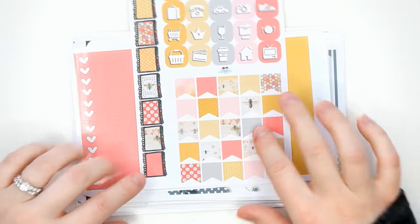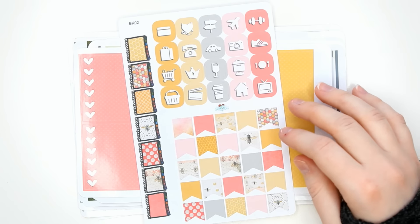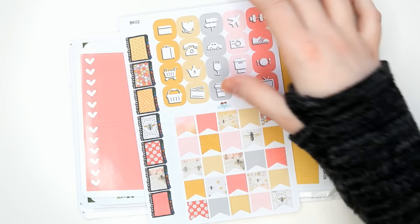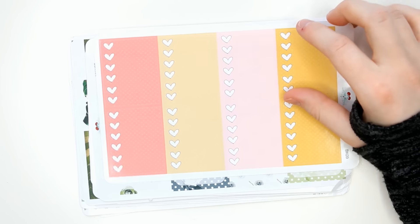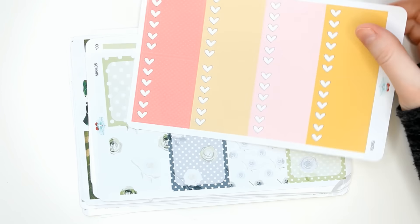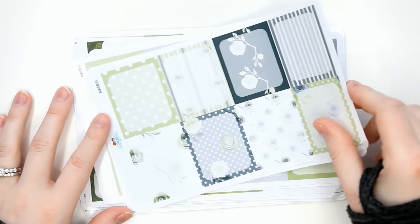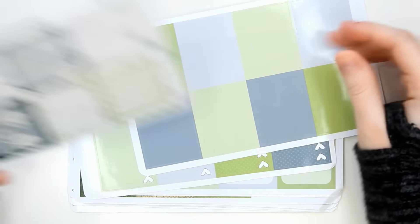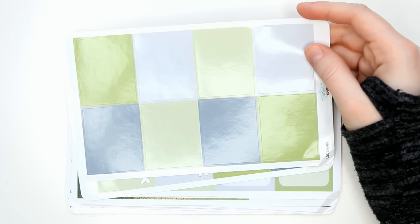There's the matte half boxes, the right-on half boxes, scallops and three millimeter washi, and then the matte right-on full boxes. The icons — I seriously just love this color combination: the pink and yellow and gray. It's perfection. I really love this kit. If it hasn't been made clear how much I love this kit, I really love this kit.